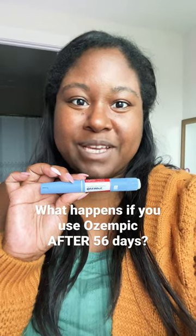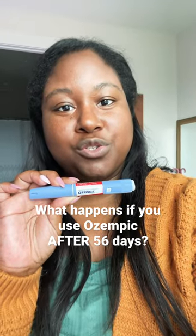Ozempic is a once-weekly injection that is used to treat type 2 diabetes, or in some cases used off-label to treat obesity.